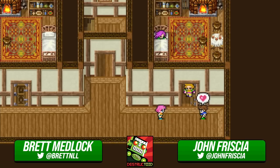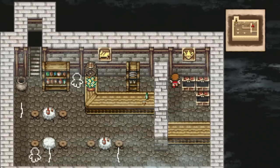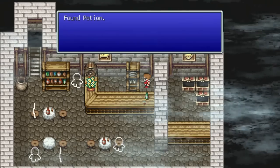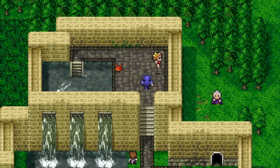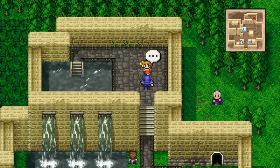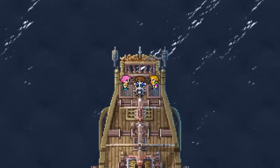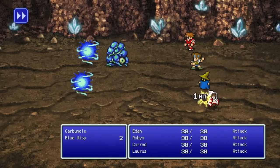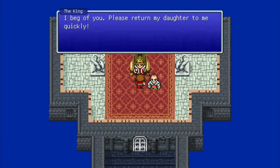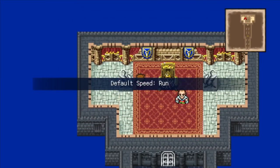We are back with Destructoid video. I'm here today with John Frischa from The Escapist, who's had early access to the Final Fantasy Pixel Remasters. To clarify, he was playing it on Switch — the big thing is it's out on Switch and PS4 now. No Xbox, because Square Enix says Xbox who, precisely.